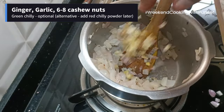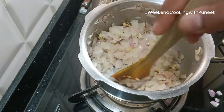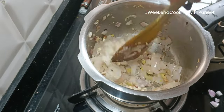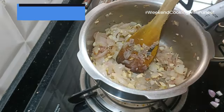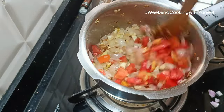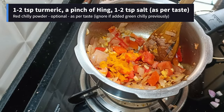Once you notice that the color is changing and the onions become more translucent, that's when you can add the chopped ginger, garlic, and 6-8 finely cut cashew nuts. If you don't have ginger and garlic chopped, you can also use ginger-garlic paste. Add the onions you have chopped earlier and sauté them well for some time.